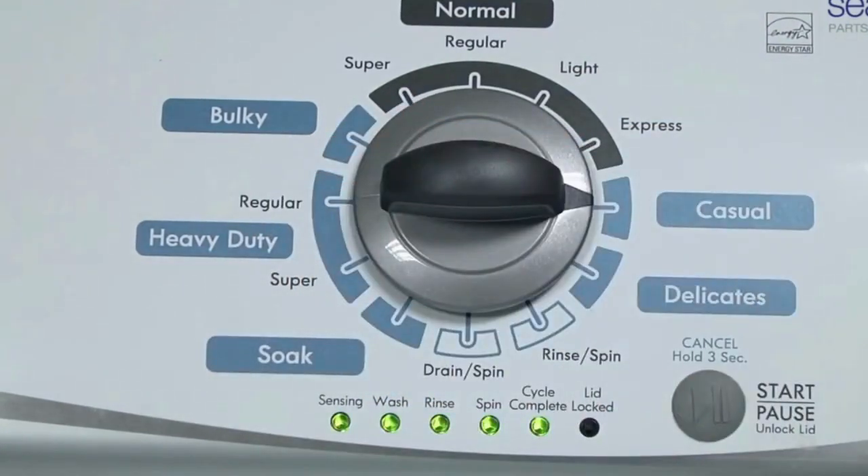In other words, turn the control 3 clicks right, 1 click left, then 1 click right. All the green status lights blink when you successfully activate the diagnostic mode.